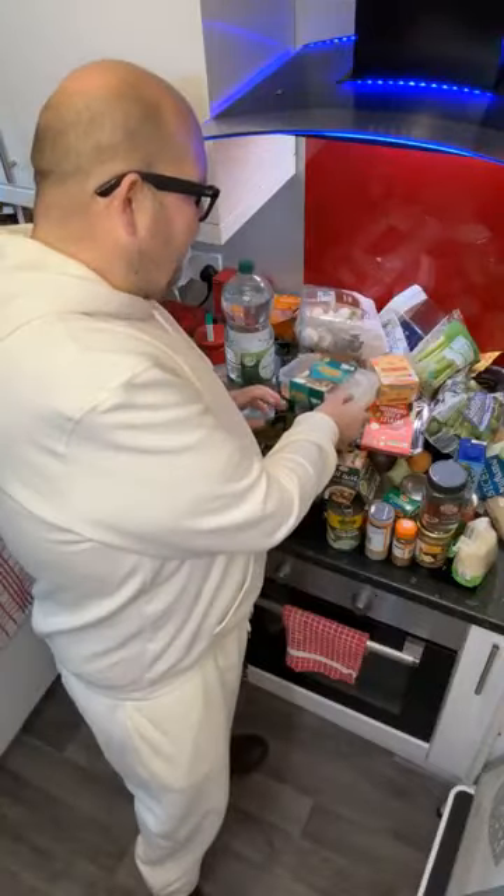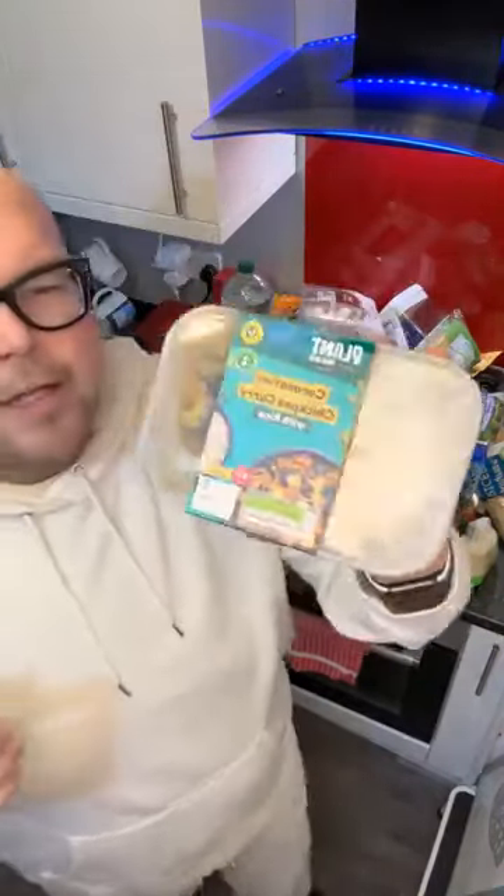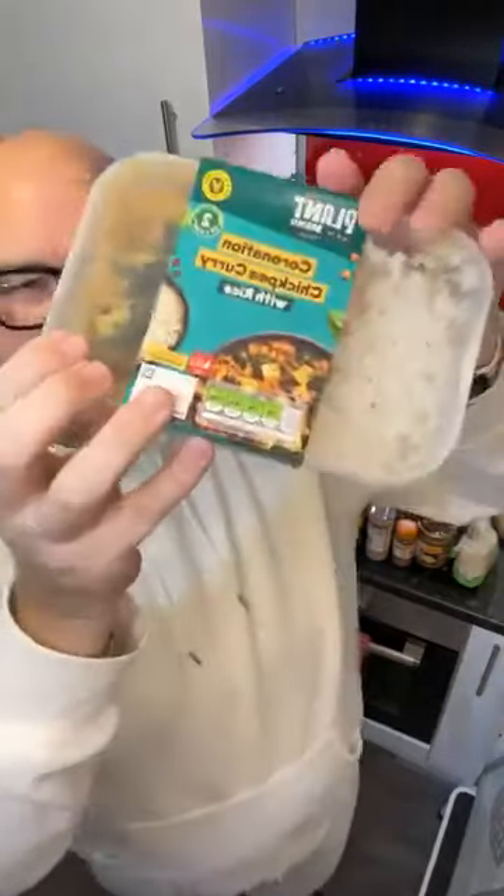This is something I wouldn't normally buy but I got it to try for Veganuary — it's a ready meal, a coronation chickpea curry. The protein here is coming from the chickpeas, not from any processed soy.